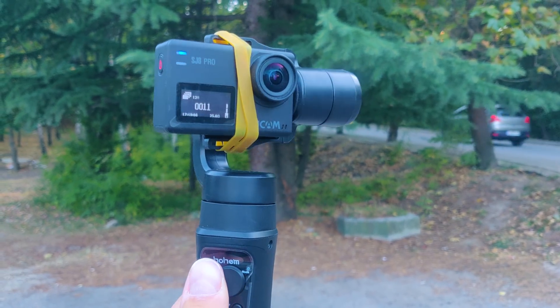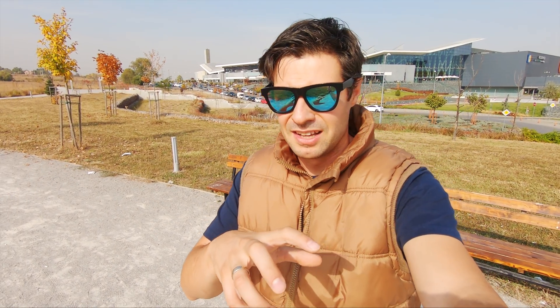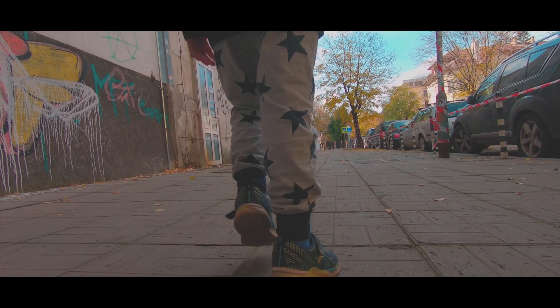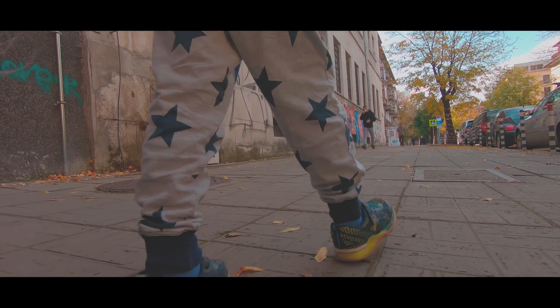I'll start the review by explaining what a gimbal is. A gimbal is essentially a stabilizer which relies on motorized correction of the shooting angle — a compensation for the shakiness of the person holding the camera. You've certainly noticed this from vloggers or people shooting a lot of action, where the footage is just too shaky.